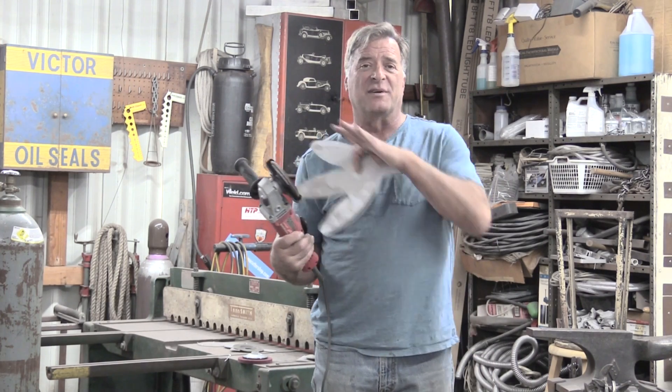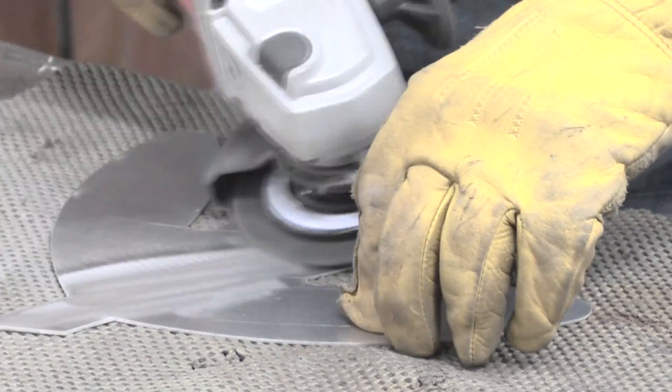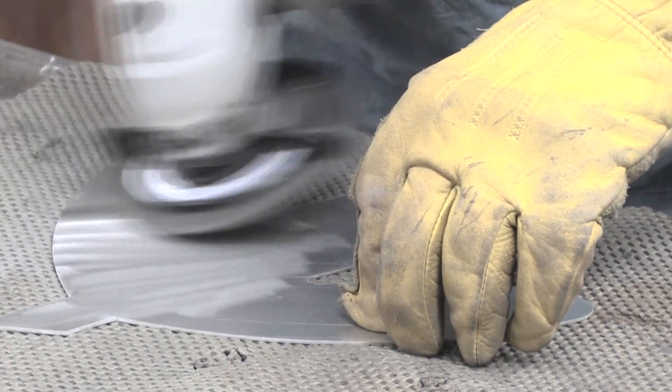And what the heck do you do about it? You can just hit it with a grinder — whether you have a flap disc or a surface prep disc, something like that. Anything to clean that surface off, and that oxidation will just come right off. No problem.